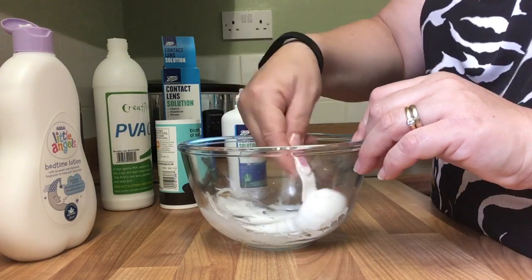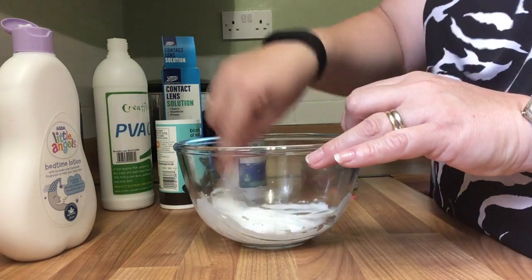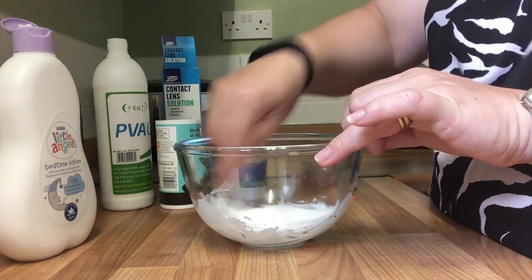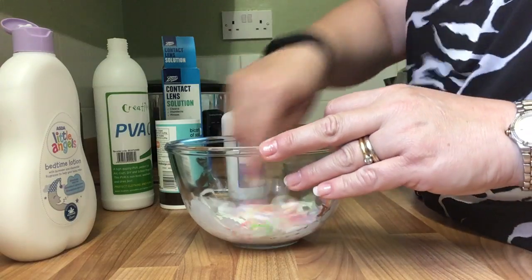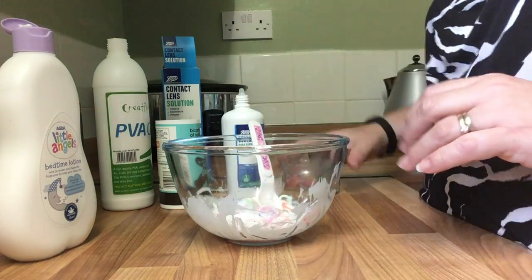Straight away I see this start pulling together and it becomes sort of like a meringue consistency. The more you mix, the more you need, the more it activates — so just be careful not to put too much in. Now just go for a handful of loom bands. I don't really know how many I'm going to need — I literally just grabbed whatever was in the box.